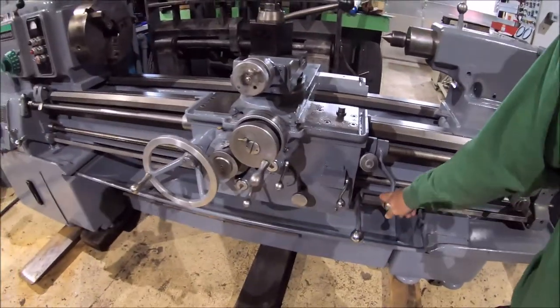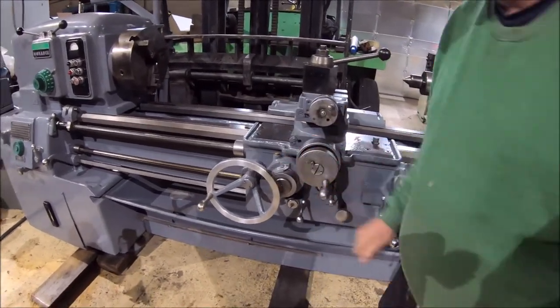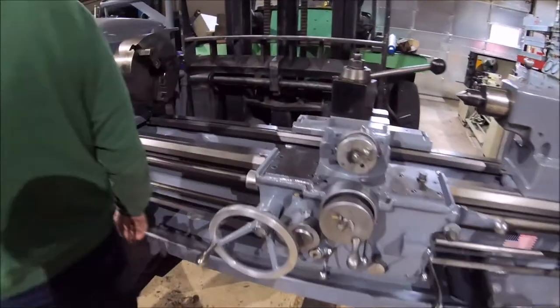It's got forward and reversing for the feed on here. Quick shift — it's nice with a kick out. It's also got a dial stop.